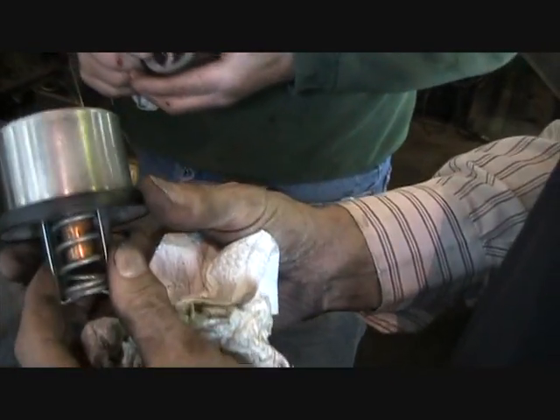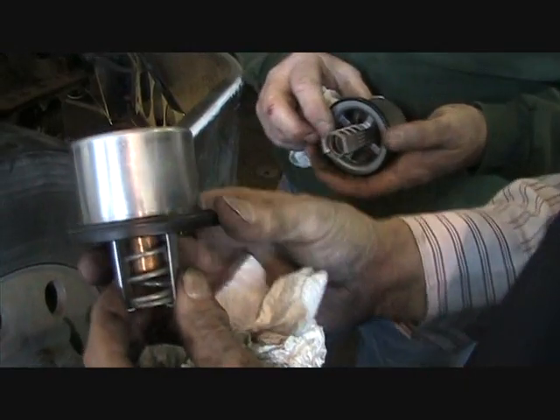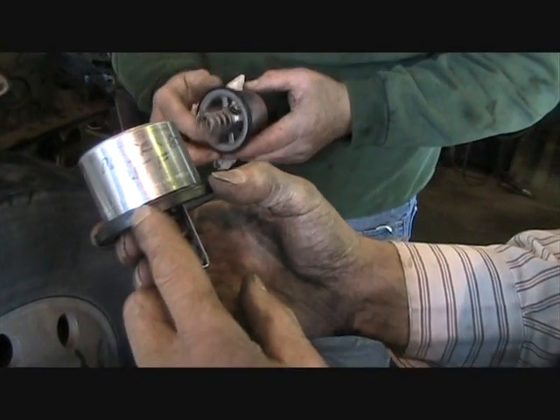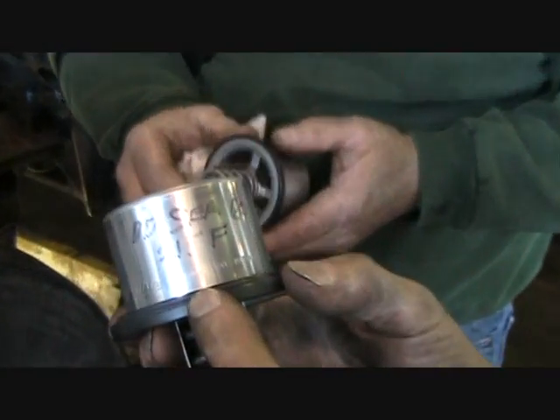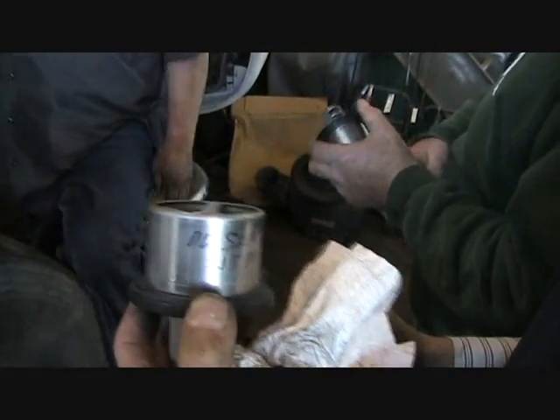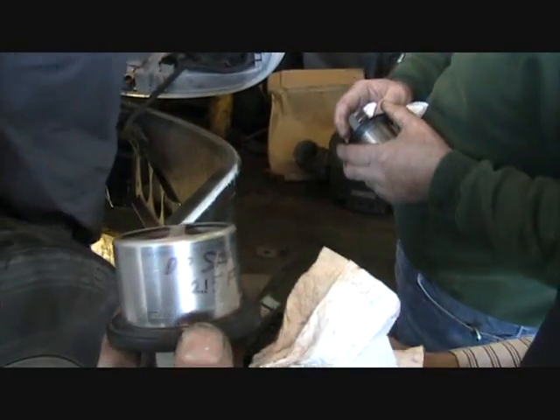This is a prototype thermostat made for a Detroit Diesel Series 60 engine, and it actuates at 215 degrees Fahrenheit. Two of these will replace two other thermostats that are stocked, which probably open at 190 degrees each.